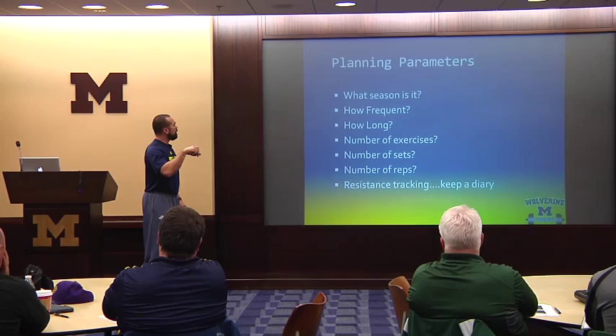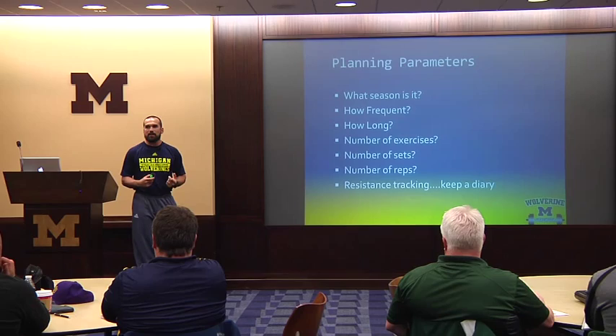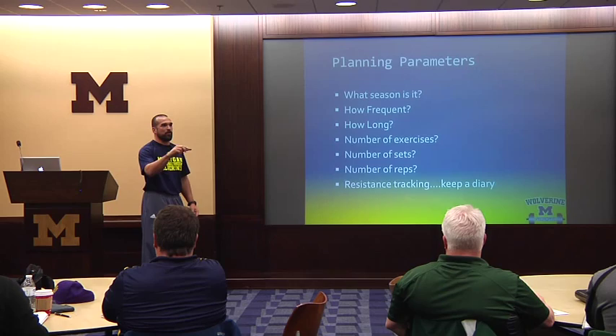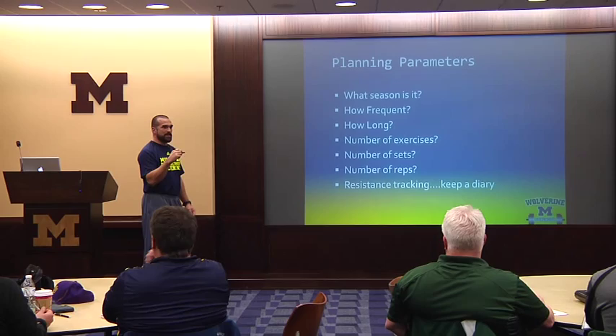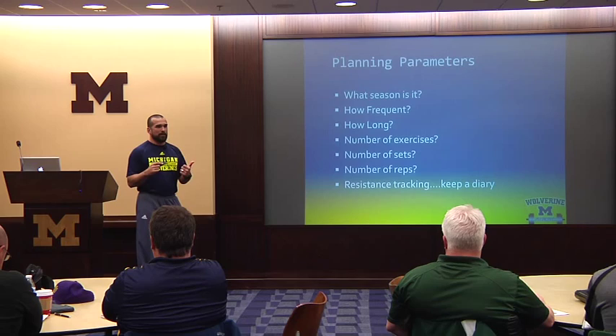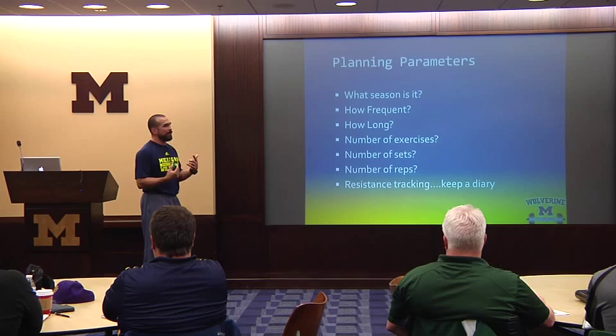Planning parameters. You don't have to put out a big spreadsheet — it doesn't have to be on Excel, it can be handwritten or on a chalkboard. You've got to understand: what season is it — preseason, middle of season, postseason, offseason? How frequently are we going to practice, weightlift, and condition? It should be based on your needs. If we're a relatively strong team, we may not need to weightlift as frequently. If we can't execute our clear, we may need to spend more time on the clear and less time on running.